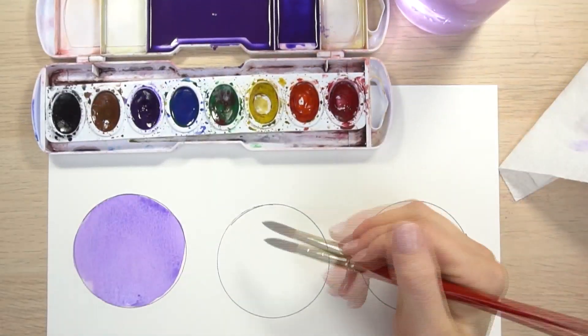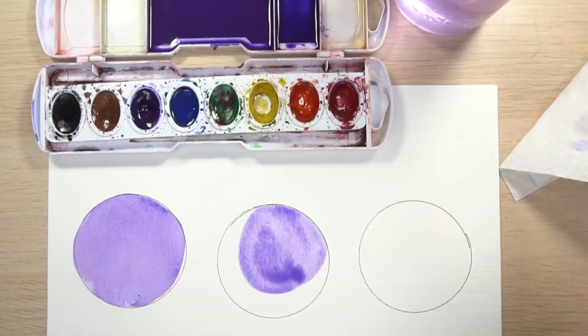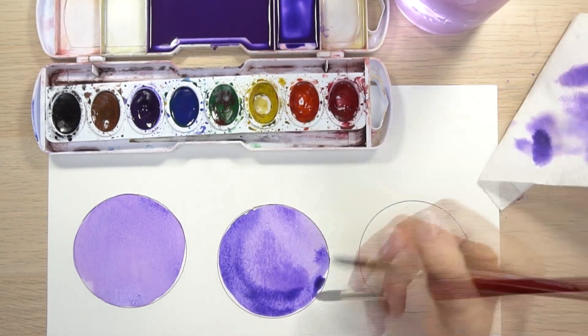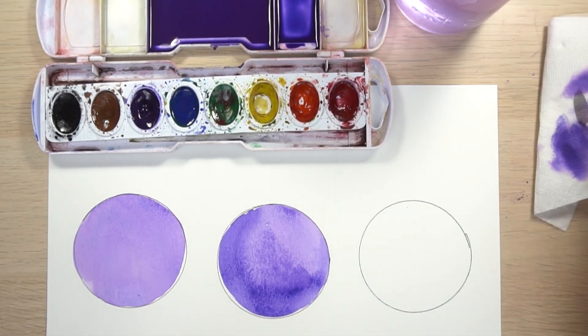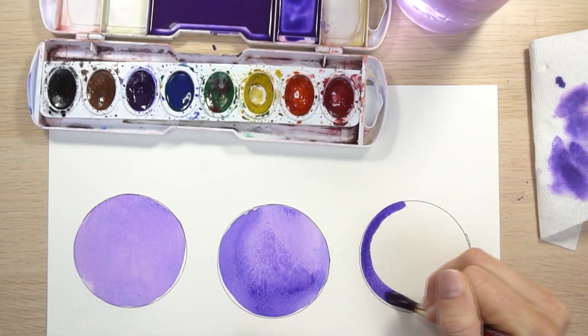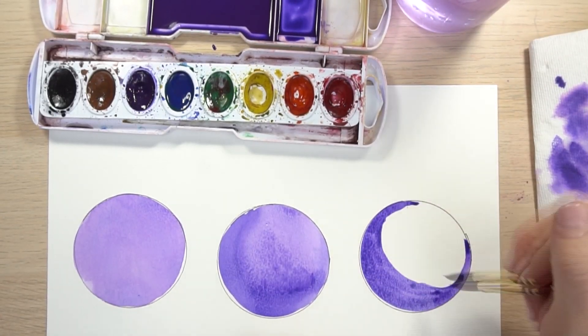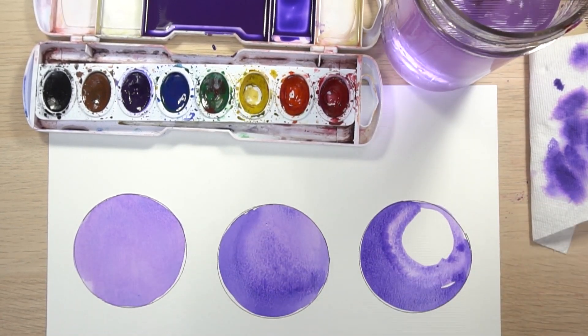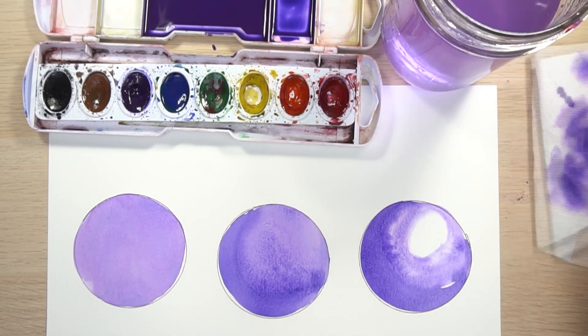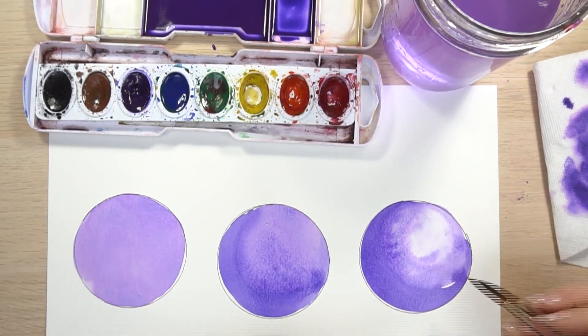Number two is to have your dark color already mixed up and your medium color — or whatever color your object is — and then just add it as you start moving into those shadows. Number three is the reverse: normally in watercolor we paint light to dark, but with this method we start with the dark area and then slowly add water to the brush until it gets light.